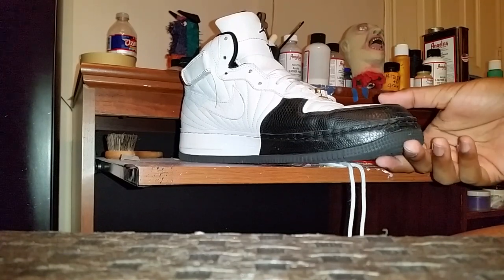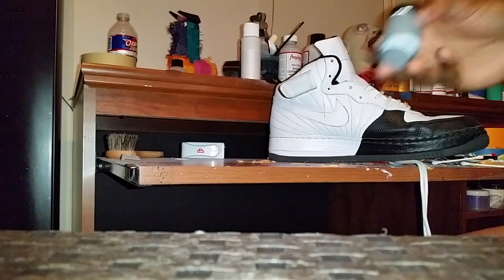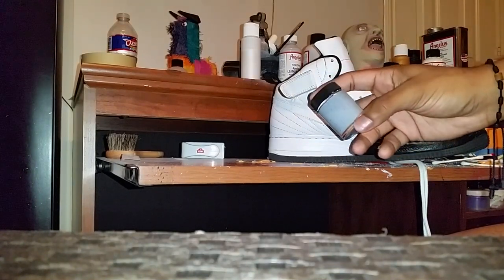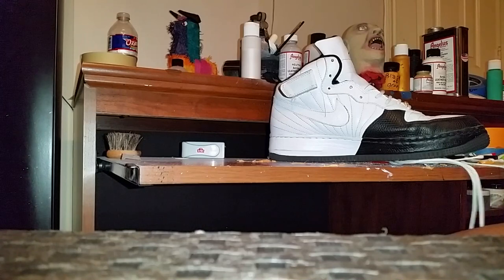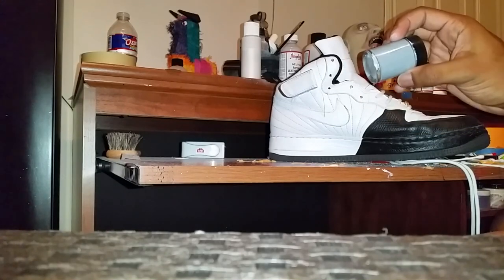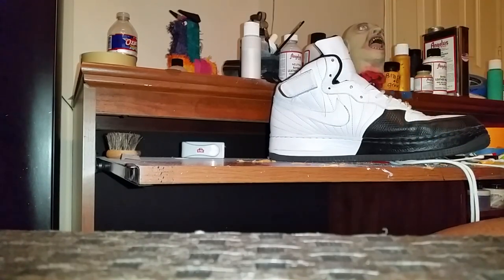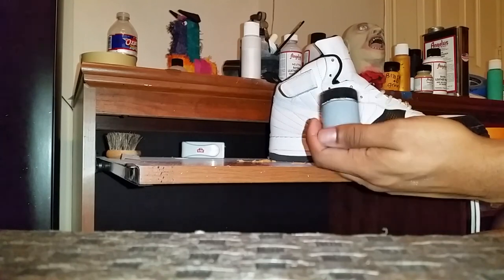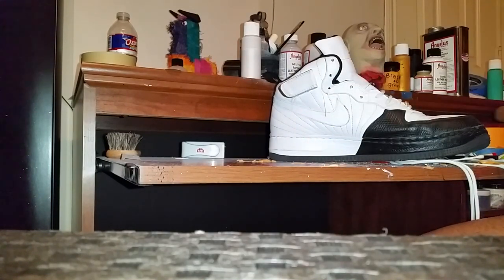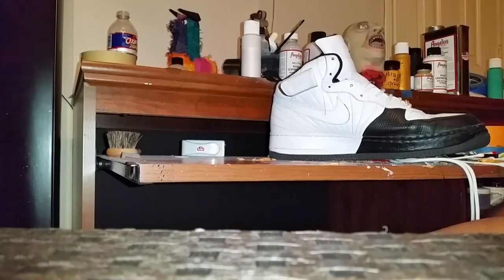Hello guys, I'm finally back with a video. This is my personal bottle of 3M. I do have a website that will be in the description where you can actually purchase 3M. It comes in gray and I also have white 3M. This is just a personal bottle with my label on it, and it will come in two ounces.